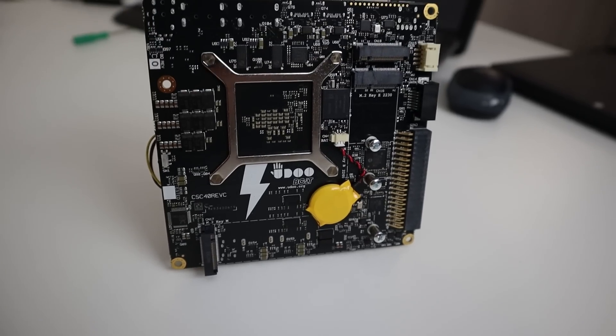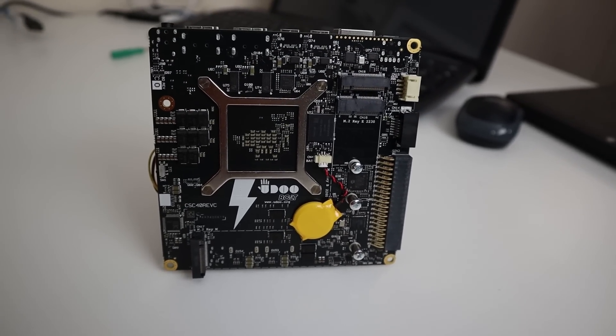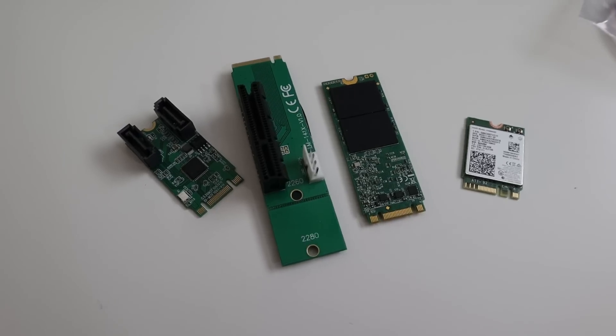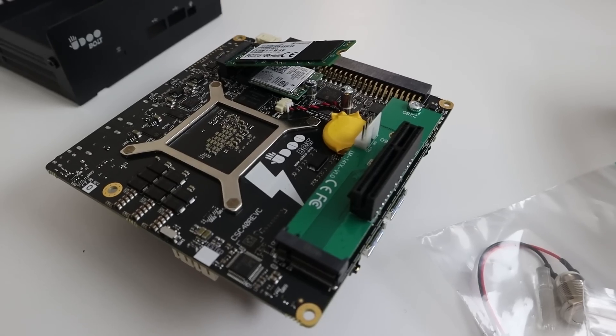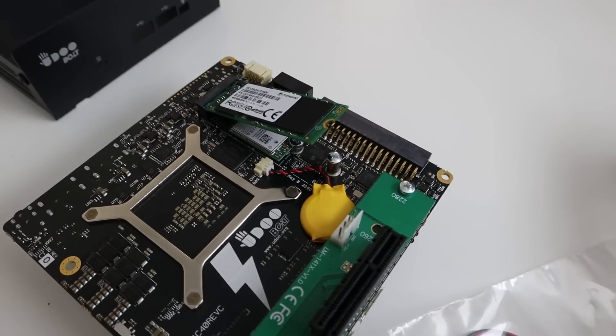You have three connectors underneath the board: a B key, M key, and E key, which allows for multiple inputs. You can use multiple devices like Wi-Fi, M.2, or even a NVMe to PCIe converter so you could actually put in a graphics card. This has been done — I've seen it done already — and it's something I want to test in the future as well.